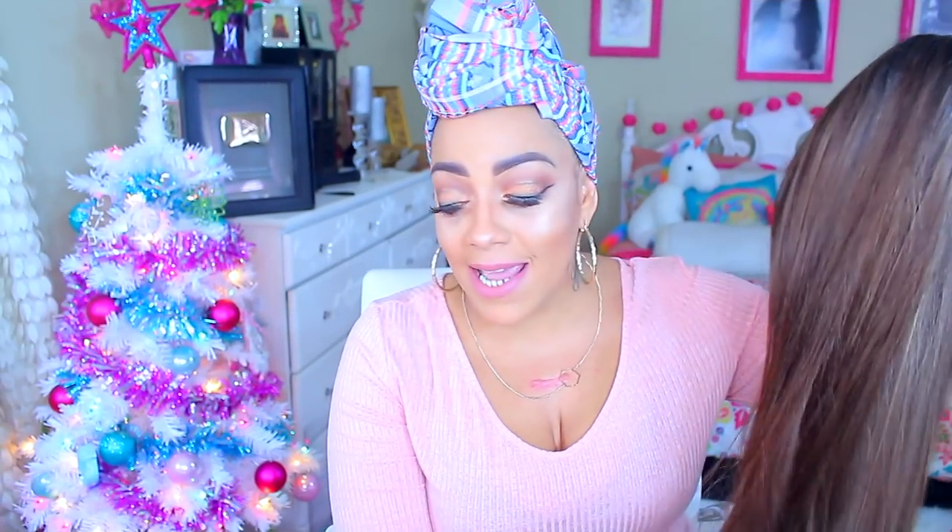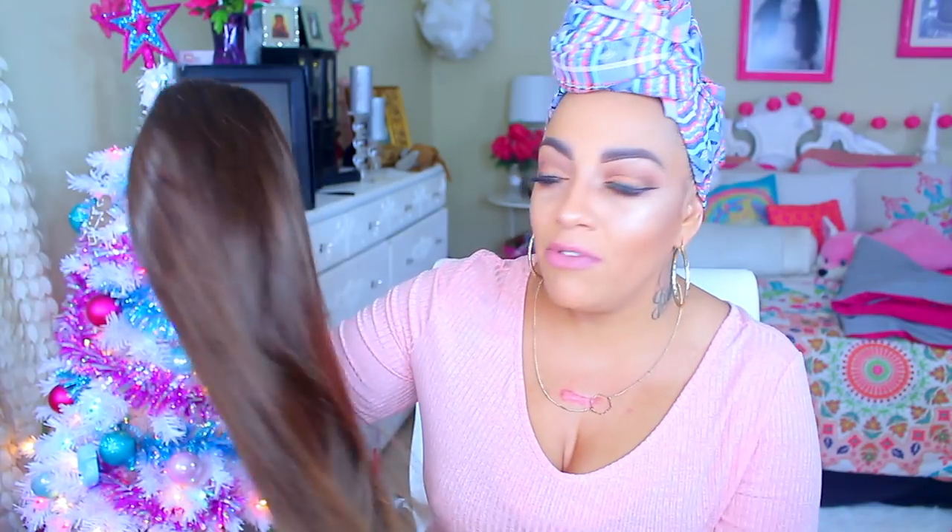I'll be honest about the texture — it's not really one of my favorite textures. I think Main Concept could have done a lot better and made it a little more yaky, because this wig has crazy potential. In that sandy blonde color, I'm pretty sure it would look really amazing with a more yaky texture.